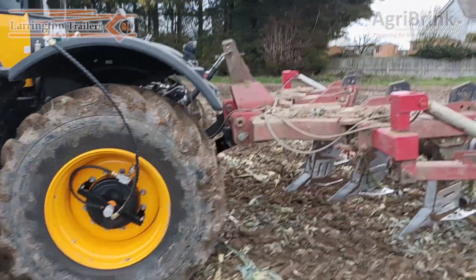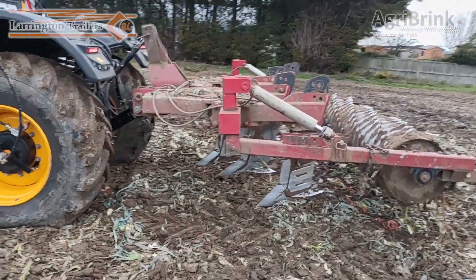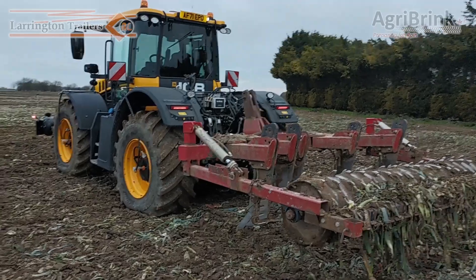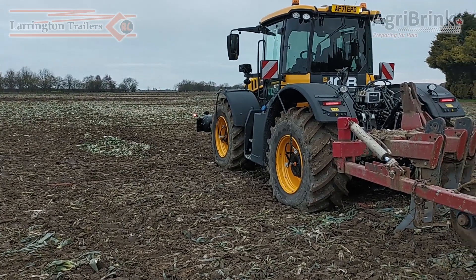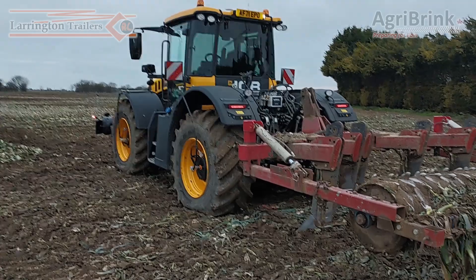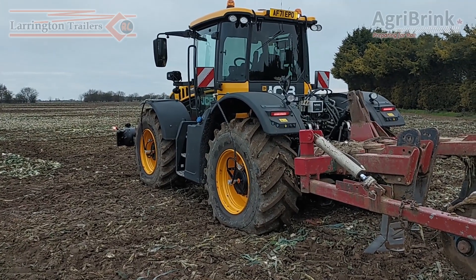On the back of the tractor we have a 5-tyne flatlifter — a serious piece of kit. At the minute the tractor is set for field pressures. What we're going to do is go across the field and see what sort of performance we get by deflating the tyres down to half a bar on the front tyre and to one bar on the back tyres.